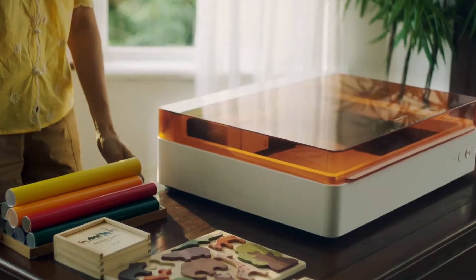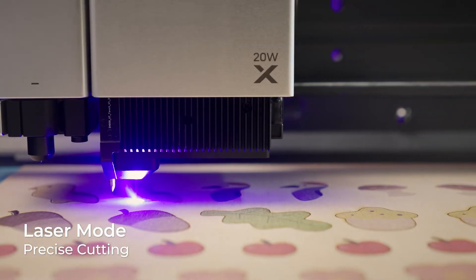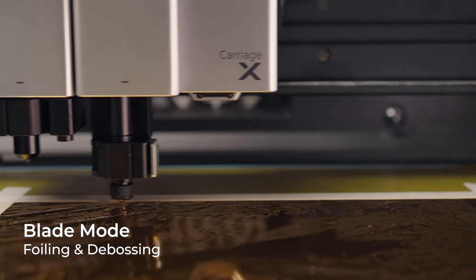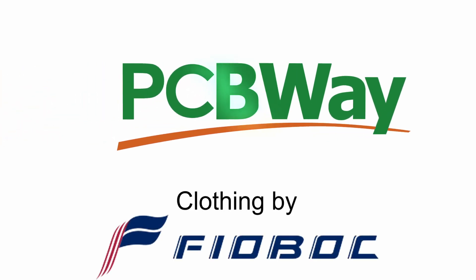The XTool M1 Ultra is a fantastic multi-purpose machine that can do all sorts from laser cutting to inkjet printing. In this video I'm going to show you how to create a couple of quick projects with the M1 Ultra using only my phone. This video is sponsored by PCBWay.